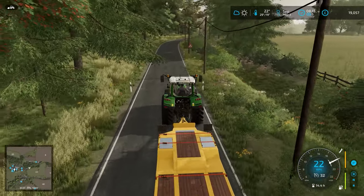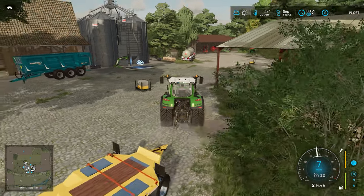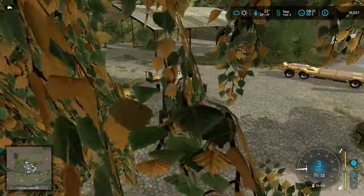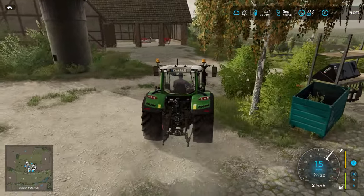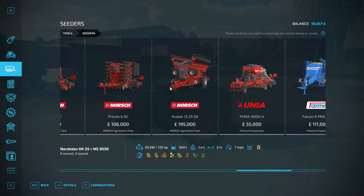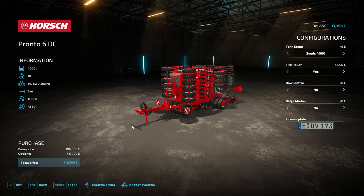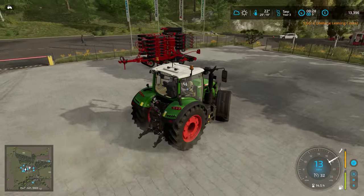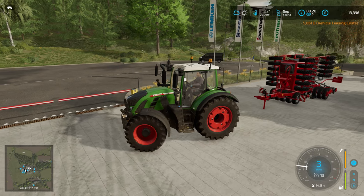Actually, we don't have a drill, do we? We'll have to rent it. We do have seed - in fact it's evenly distributed around the yard, so that's going to have to be picked up and put into the drill once we have it. Once again, we're going to be using the Horsch. Not too expensive. I think it only does seed so we don't have fertiliser. Of course, we do have slurry.